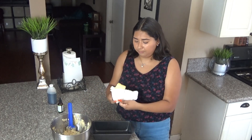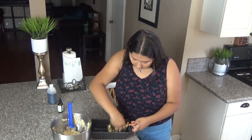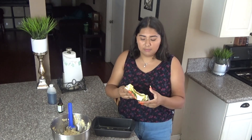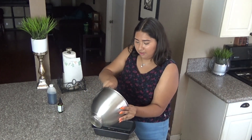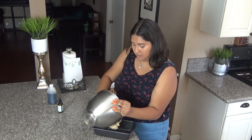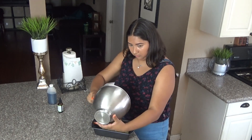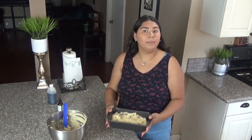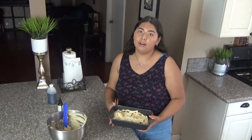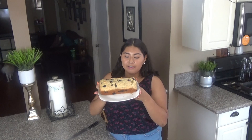If you're wondering what kind of butter I'm using, I'm using the Kerrygold butter — it is salted. We're going to go ahead and put it in. Remember it's 375 Fahrenheit or 190 Celsius for 30 minutes.